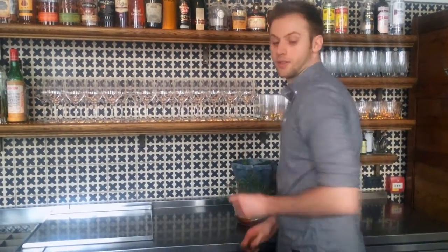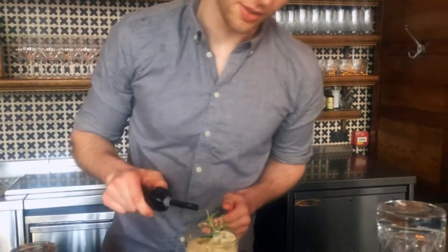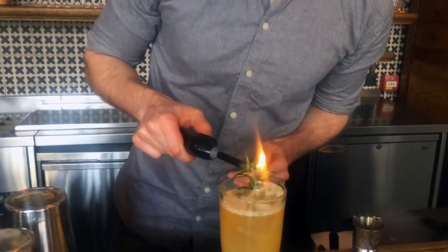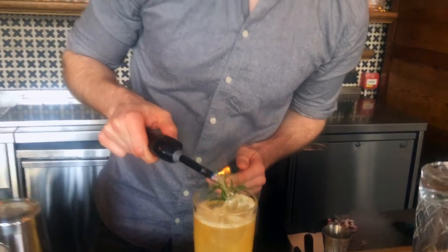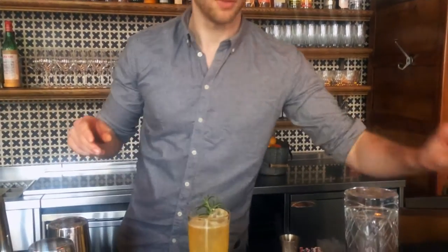For a garnish, some fresh rosemary. We burn it slightly to release that nose and just to enhance those rosemary notes within the drink. And there we have one Rita's Juice.